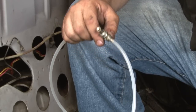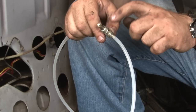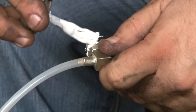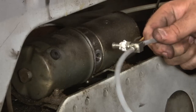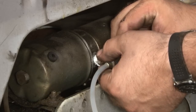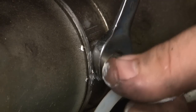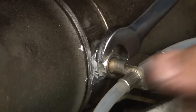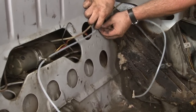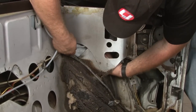Now we're going to install our first new line. The lines are actually different lengths — you want to grab the longer one since this one goes to the bottom of the cylinders. We're going to put a little bit of thread sealant on before we attach it to our motor. Now we're going to fish the line over and put it back underneath the bracket through the same opening as before.